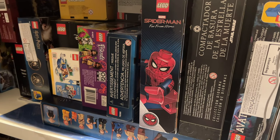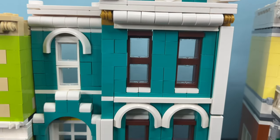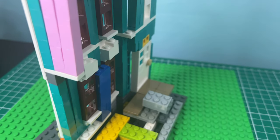The grocery store even has an interior. The Victorian house has some special techniques. The windows are not under the budget — unfortunately, I had to use them for another set. And the interior is still a work in progress.